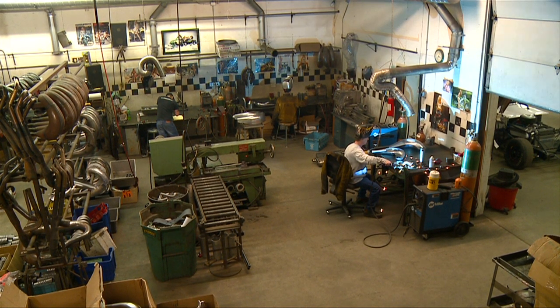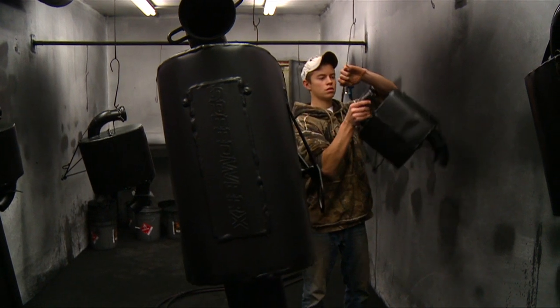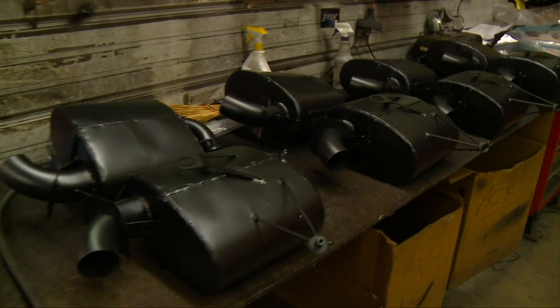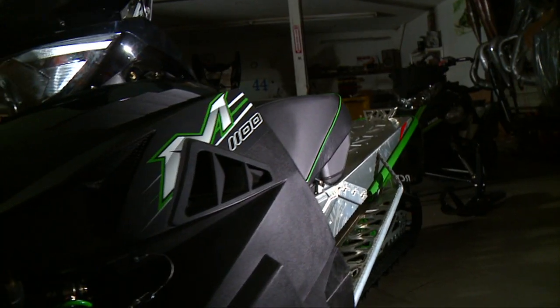Speedworks has been busy this season. A new lineup from Arctic Cat has increased the need for their aftermarket modifications. Jeremy Houle and the crew pride themselves on their handcrafted products, all built right here in the USA. Today, Jeremy's got plenty to offer to the all-new Arctic Cat 1100 Turbo.